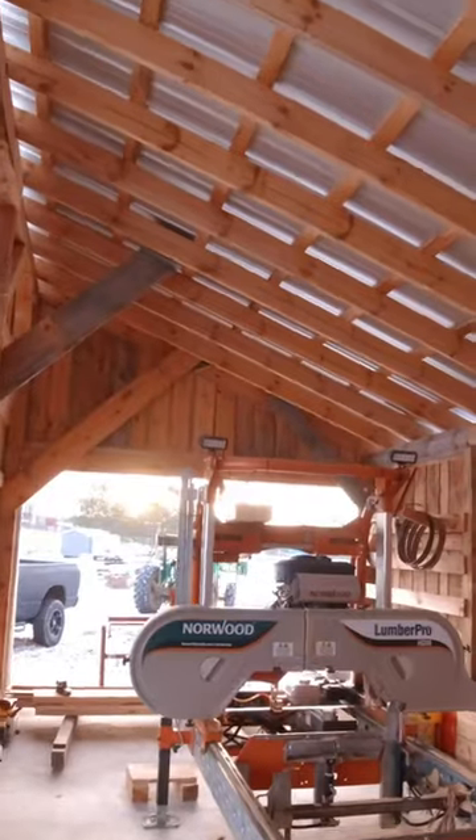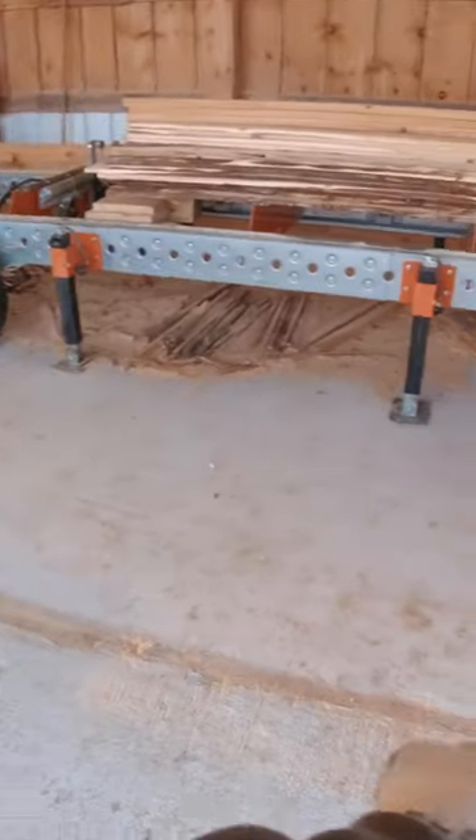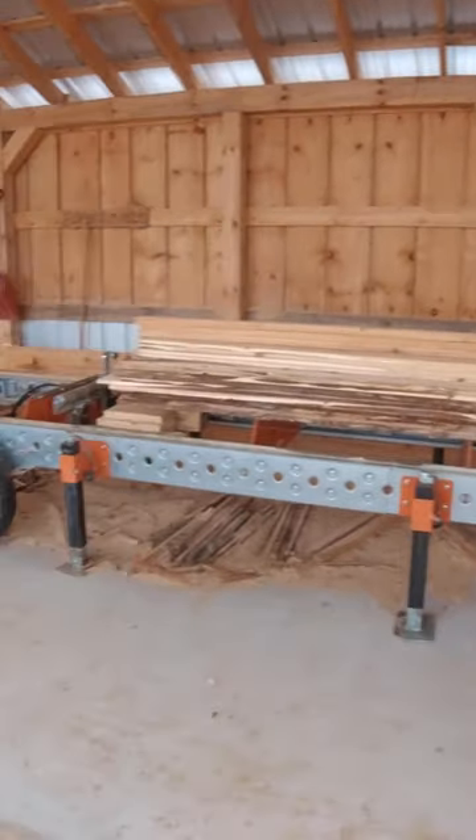As you can see, it's pretty nice and open — could be a little bit bigger. My main opening here, I believe, is 21 or 22 feet. I want to have a few feet of extra on either side.